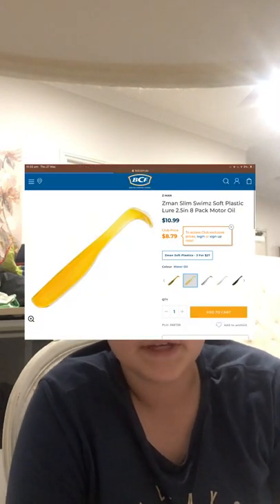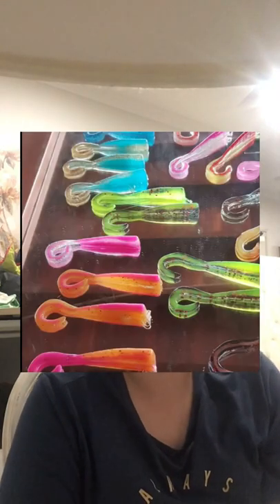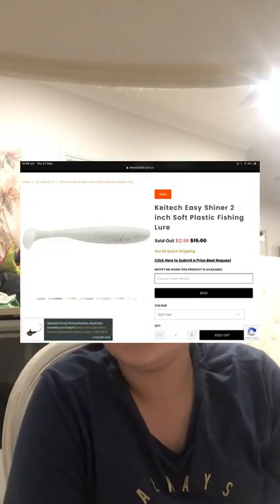For slim swims — I haven't fished with them yet but I'm going to buy some soon — you want about two-and-a-half to 2.75 inch in motor oil or blood worm. For bigger flatties, use three-inch motor oil paddle tails. I'd also recommend picking up lures from Trace Box or Katek — two-inch Katek Easy Shiners are very good.